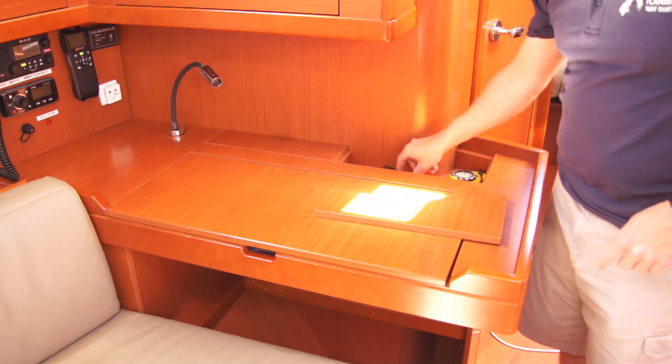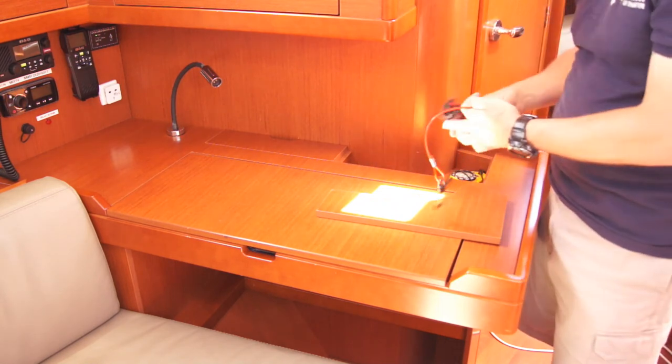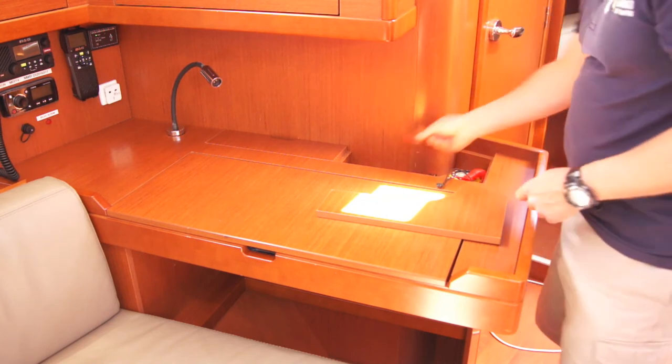Back here is the navigation equipment — you've got the compass, etc. You've also got your kill cord and your shunt key for the shunt.